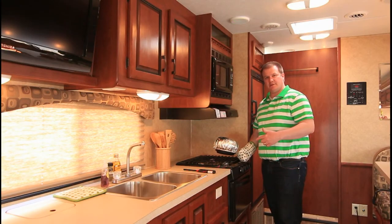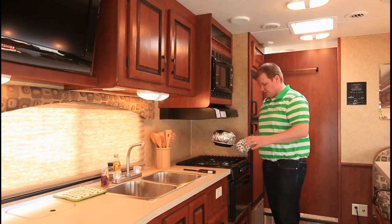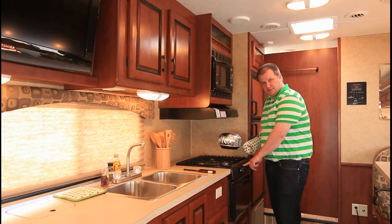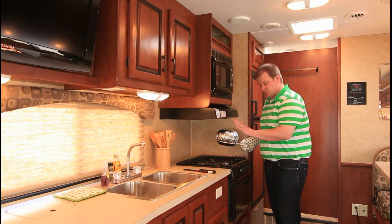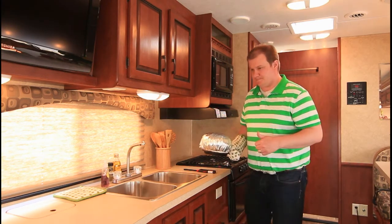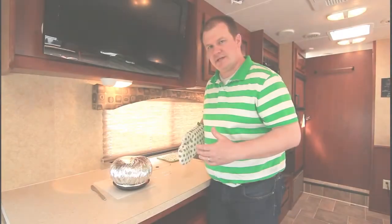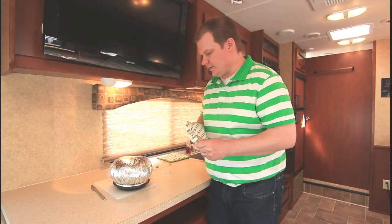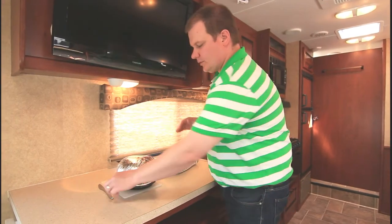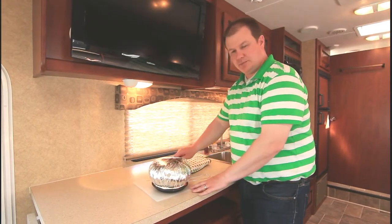As you can see, the popcorn is now ready. Turn the element off and make sure we're safe. This smell is just killing me — we're ready to open this thing up and see what we've got.